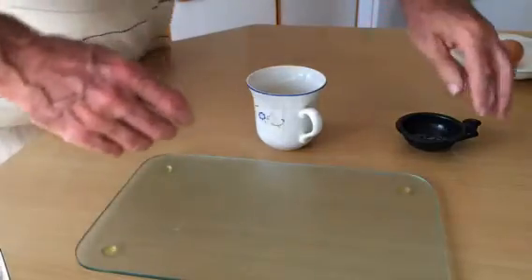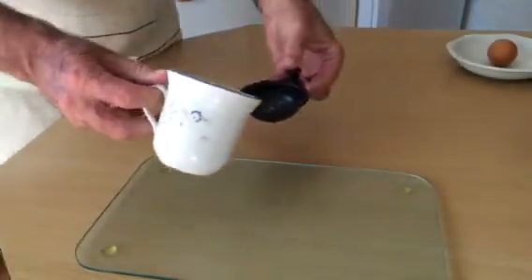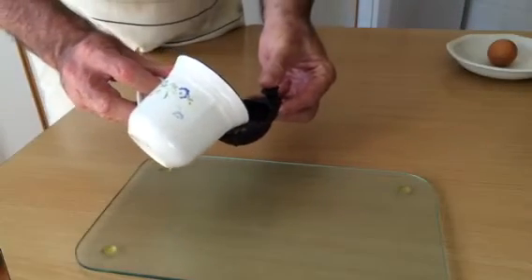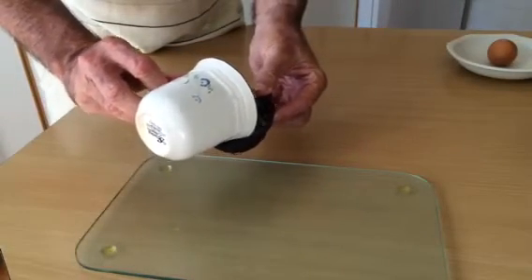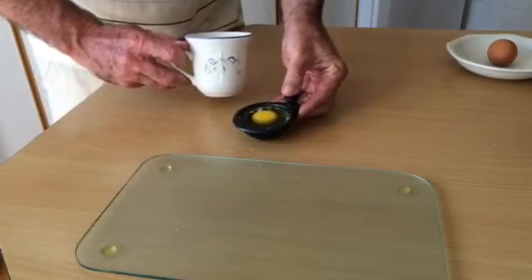What you do is you pick this up here and you very slowly pour the egg into this black holder. If you do that, the egg does not break.